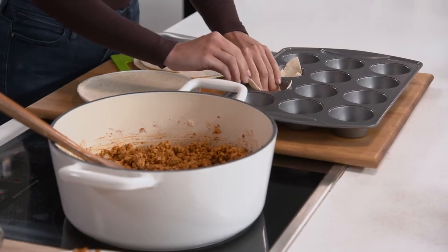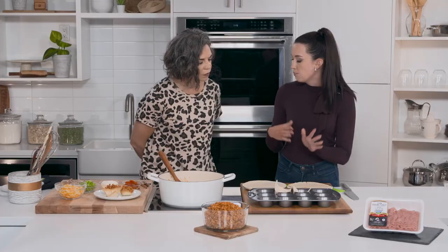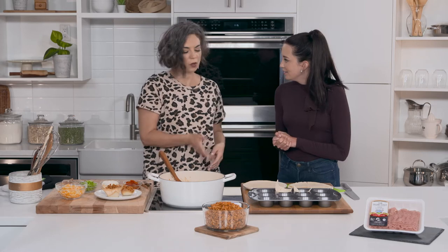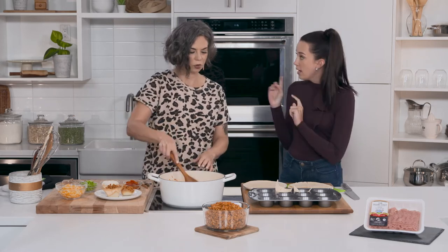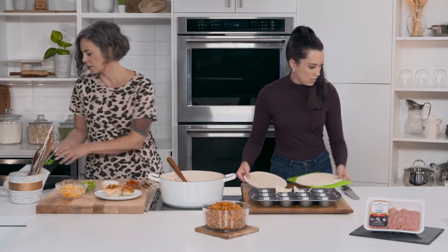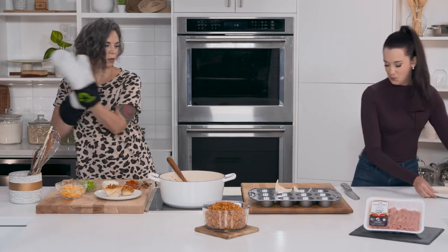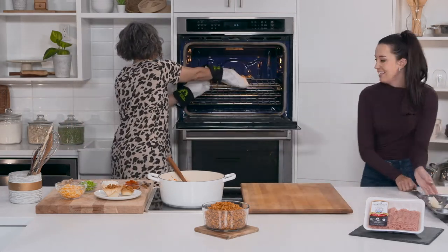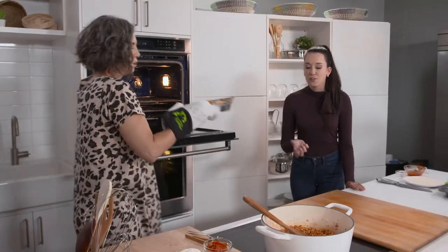Then we'll bake them in the oven at 325°F for about 10 minutes until they're nice and golden brown and crispy. Just the one tortilla quarter per cup. You can see what this ends up looking like — it's a really cool idea.